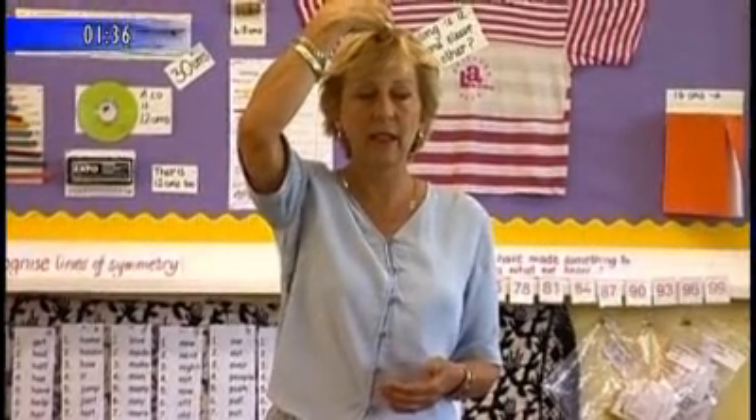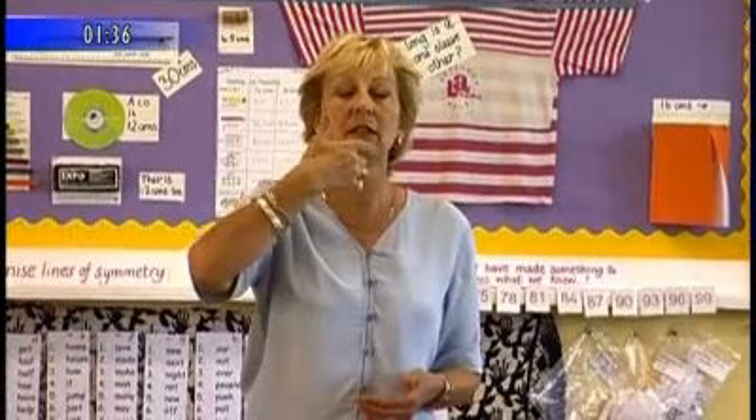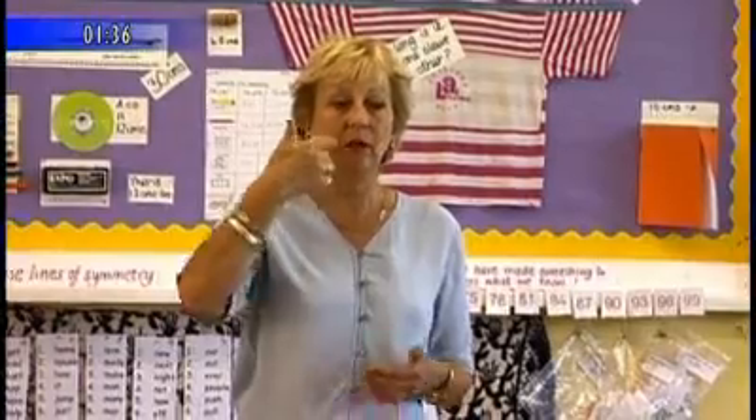Put your hand in the middle of your head here, and just go down the middle of your nose, to your lips, to your chin and stop. Remember that goes right down through your tummy button, right down to your toes.